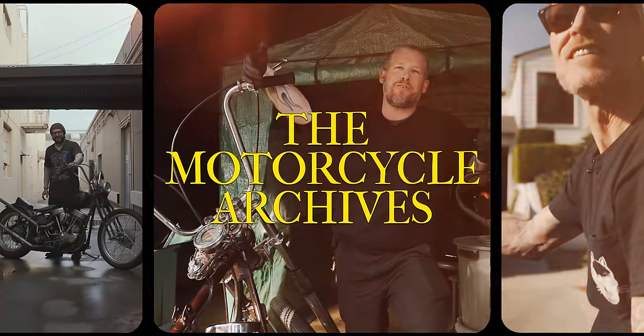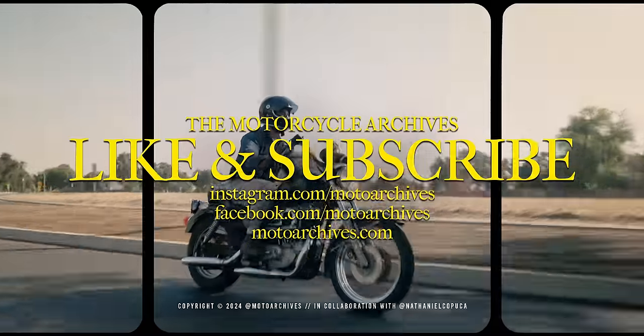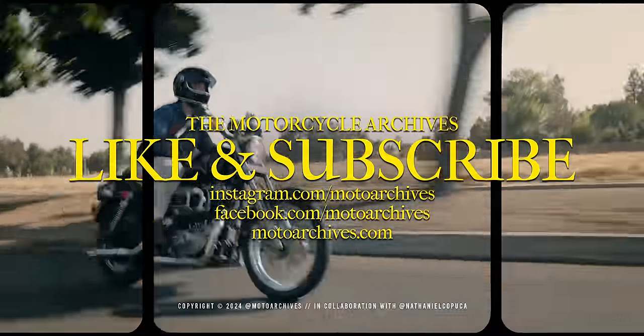My name is Nathaniel and this is the Motorcycle Archives. So what are we looking at over here? These are some of the bikes that you've built.